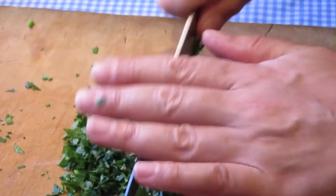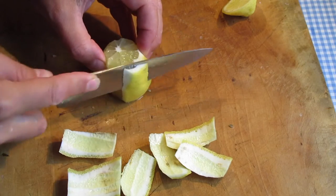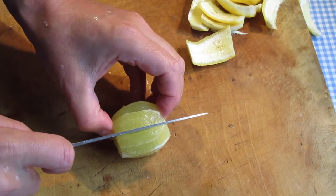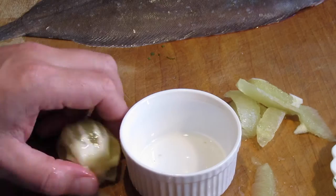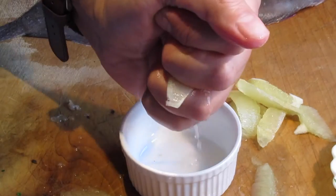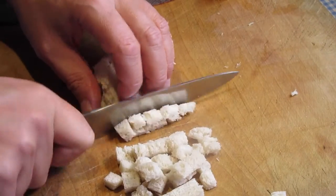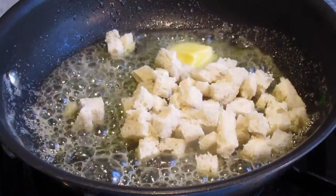Chop the parsley and peel the lemon by cutting away the skin and removing the segments, leaving the membranes behind. Squeeze the lemon juice from the remaining part and cut the segments into even pieces. A slice of bread is cut into small dice for the crouton and fried in butter.